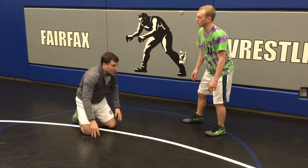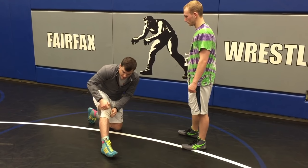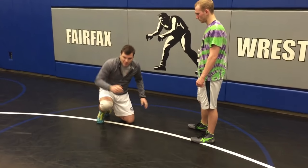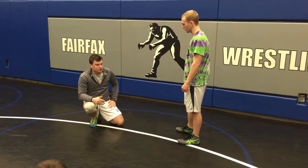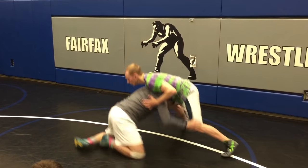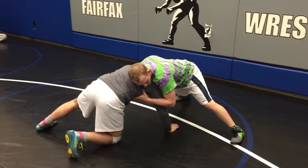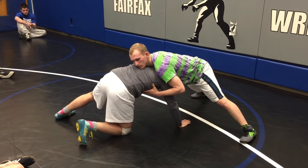The first one we're going to go over is a dump from basically a shot — a bad shot. So if we get in a shot and get stuck under our opponent, and our opponent isn't going for a front headlock, he's just kind of hanging on right here.